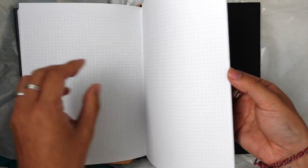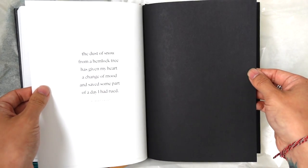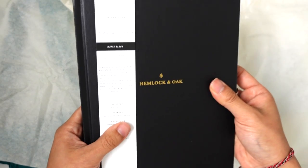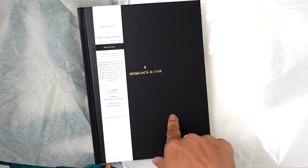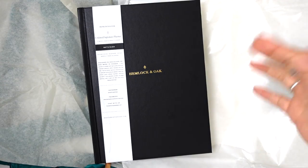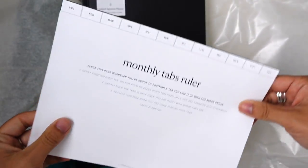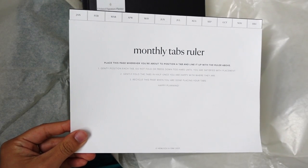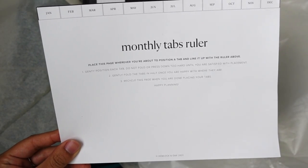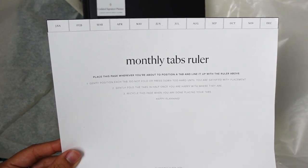In the back there are some notes pages that are a light grid. I am really digging this. I think I would really miss my dailies, so I'm going to think about that. There's also a ruler for the monthly tabs — thank goodness. That is really helpful. I try to eyeball it and it just never works out.